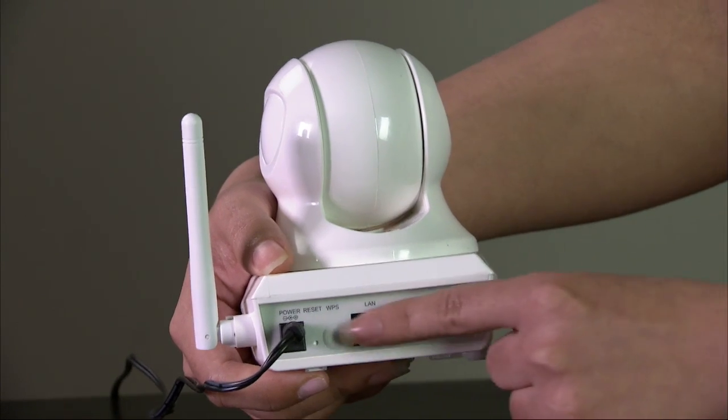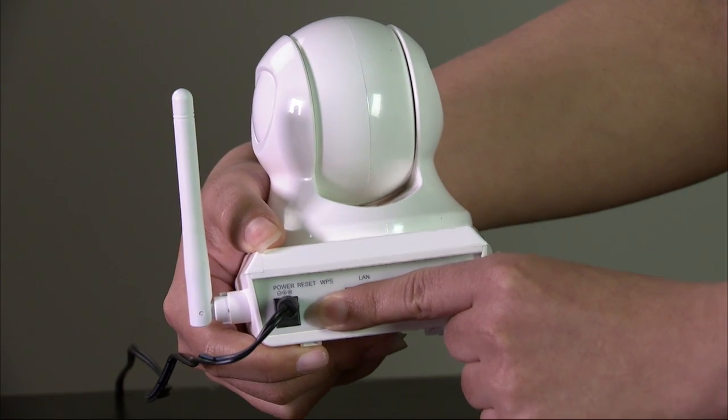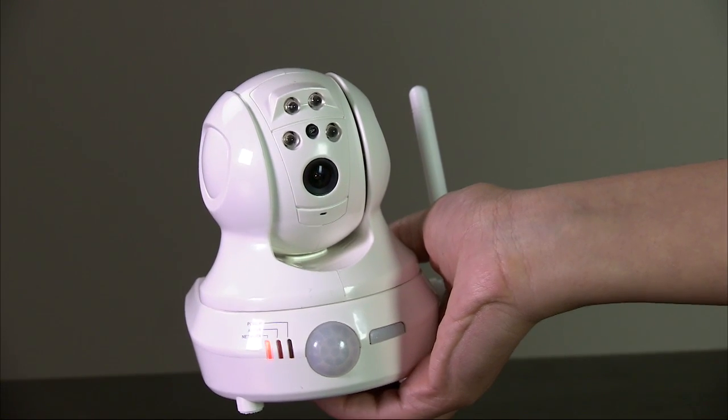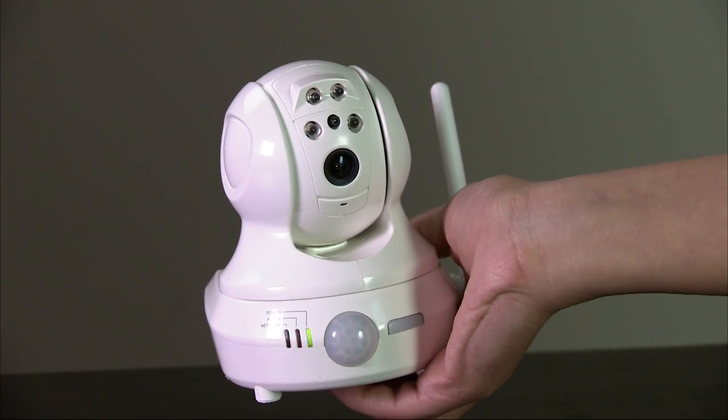Press and hold the WPS button on the back of the camera for about 5 seconds. The network LED on the camera should blink. When the network LED turns green, the Wi-Fi camera is connected to the router. Repeat this procedure for any other Wi-Fi cameras you have for the system.